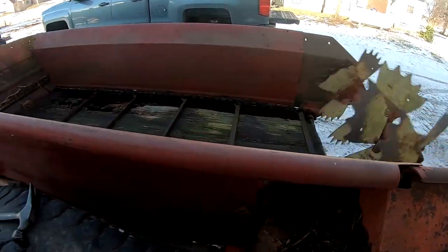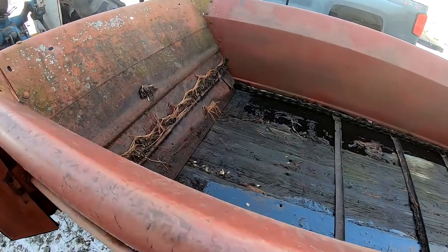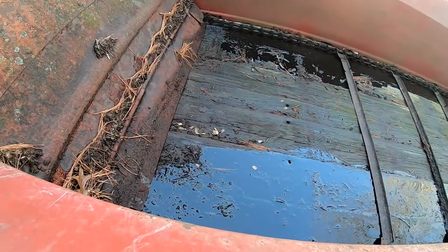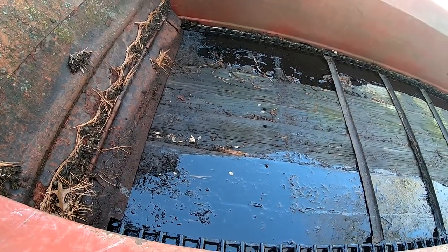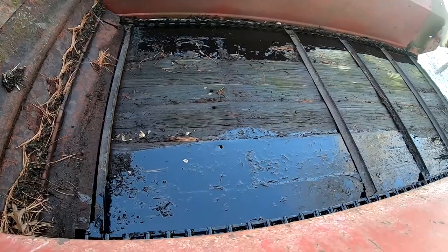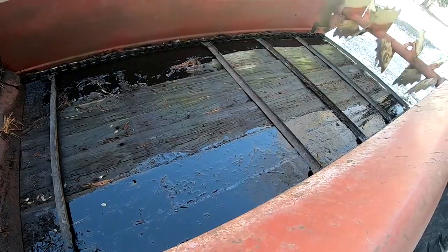I welded in some shims there to keep the tire off that bar — that should work. I finally got it going. Now we just need to grind the freeze. Missing one crossbar right there, but that's okay — it'll still move some manure.